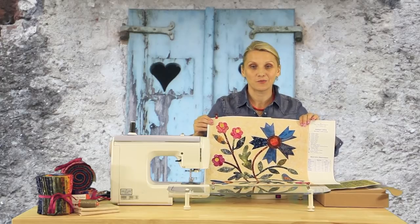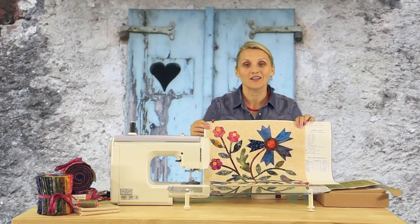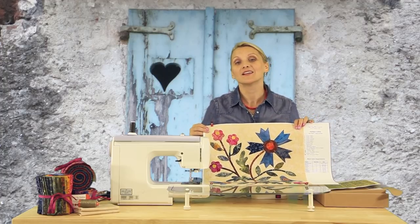Ready to go and press. I will see you in a moment and show you how to use your iron and press our pieces in place. Thank you.